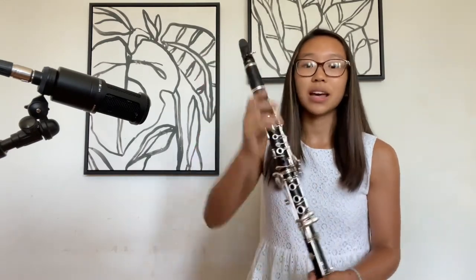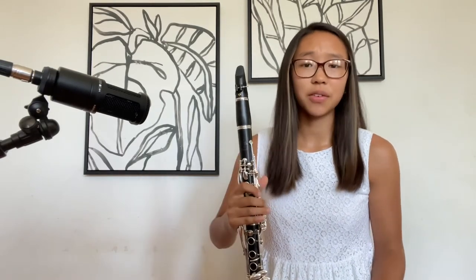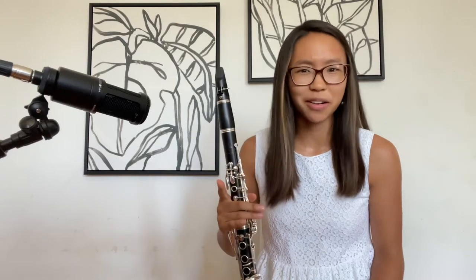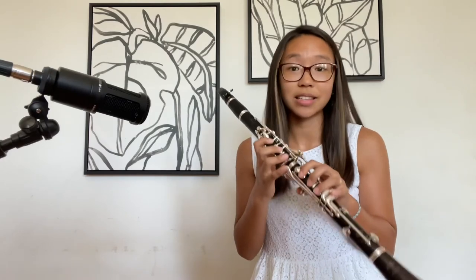One more time. Are you getting the sound? Make sure that all of the holes are covered. Think about your air as going through this tube — the air is just going straight in, powering through down to that F and then up to the C. If the C isn't sounding after the first couple tries, don't worry about it. It happens. It's honestly one of the toughest notes on the clarinet, the C and B that we're learning today. So take it easy.